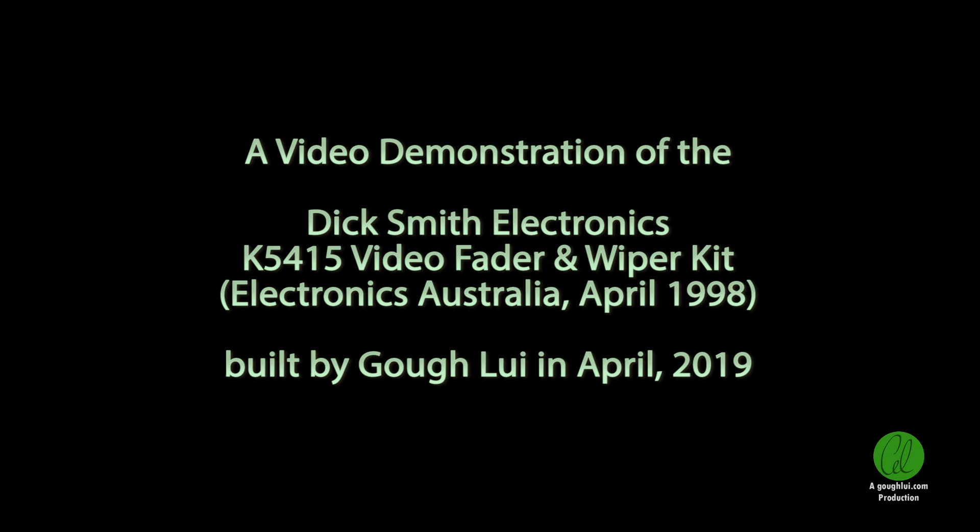Welcome to this video demonstration of the Dick Smith Electronics K5415 video fader and wiper kit from Electronics Australia April 1998 edition. I am Goff of GoffLouis.com.